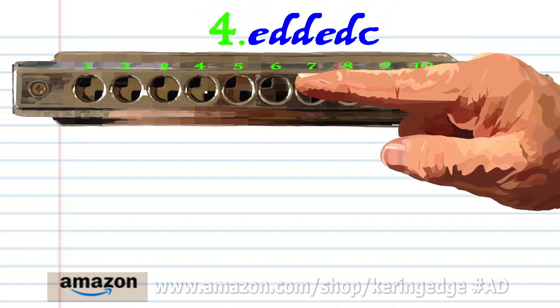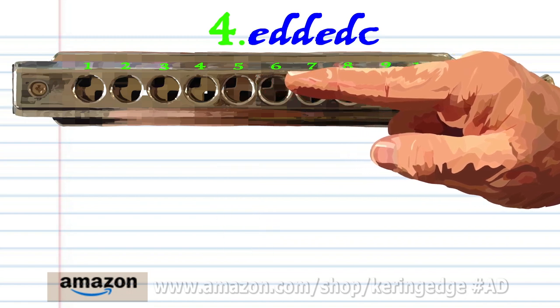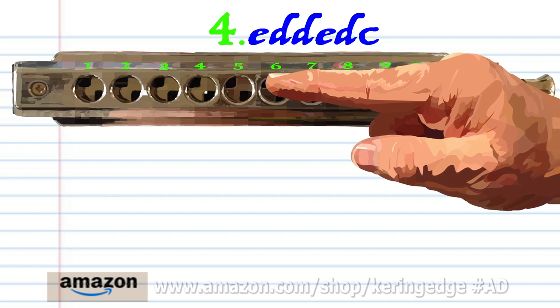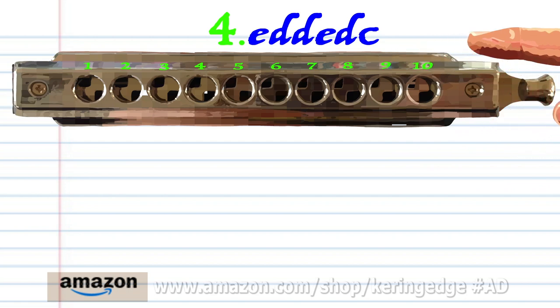Blow into six, breathe in through five twice, blow into six, breathe in through five, and blow into five. Practice this until you end up with something that sounds like this.